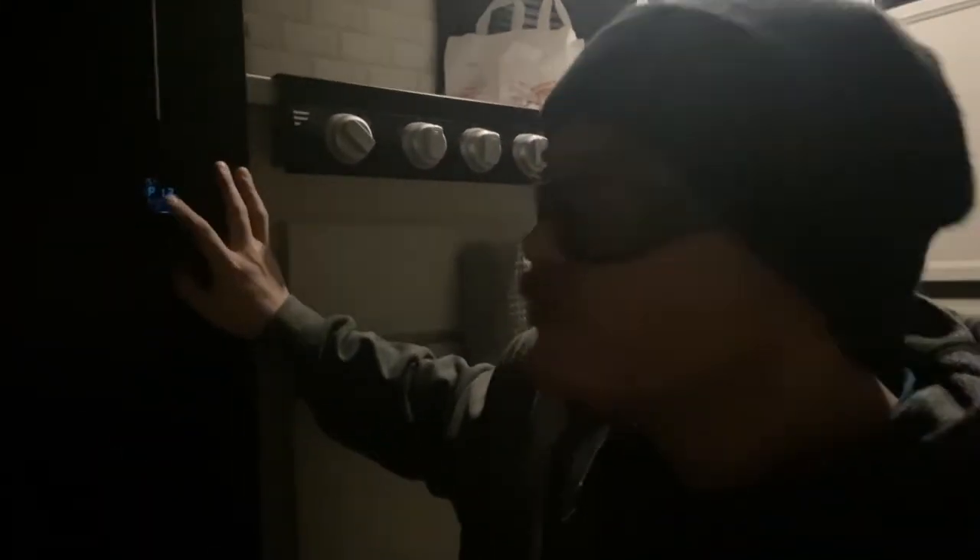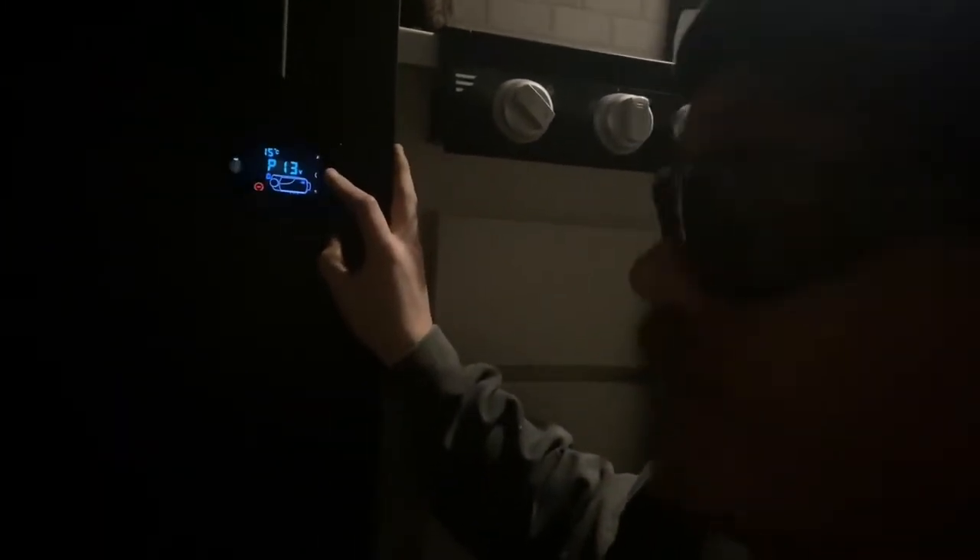Once that light switch out in the storage bay — it's actually right on the other side of this wall — is turned on, it's drawing power from right there. It'll show you right here on screen how many volts you're drawing and what the current temperature is. You press and hold the start button and it's going to start up the fire-up procedure.